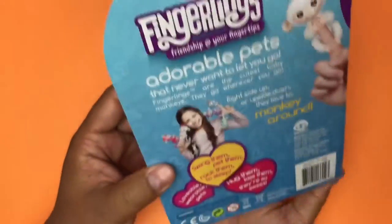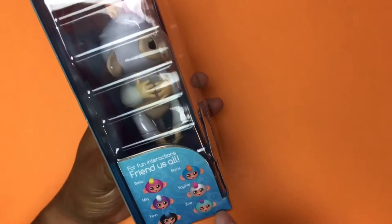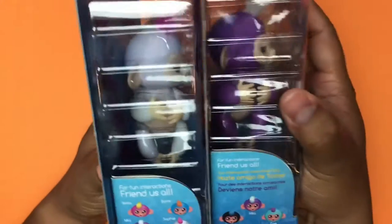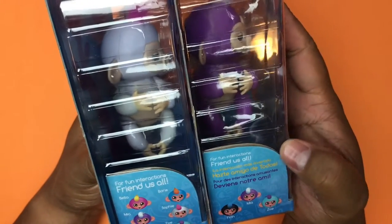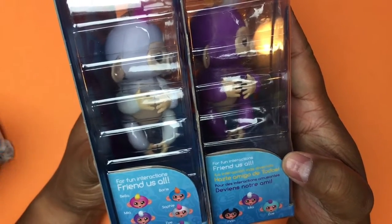I do notice some of the packaging is different — look at this, it has all the names of like six right here, this one only has three. And look, it's in Spanish. That's because that monkey is in Spanish.